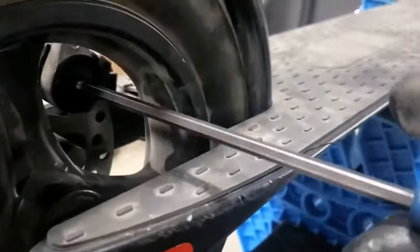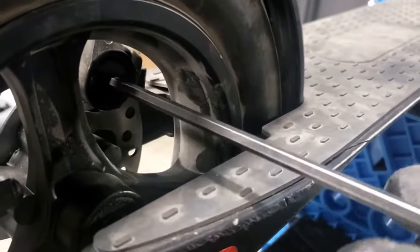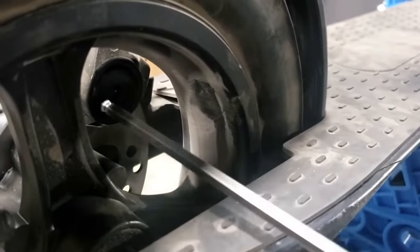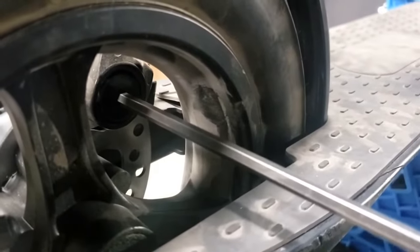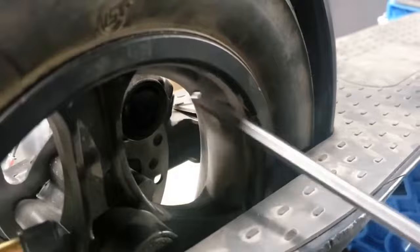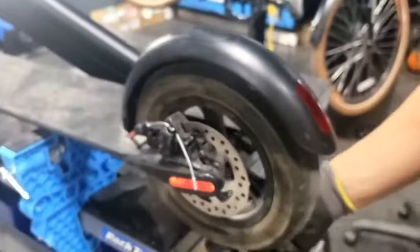There's another adjustment screw in here, and that's basically the reference point for the inner pad and where it sits. If it's continuing to rub, you can back this out a couple turns counterclockwise like so, and that should get rid of most of the rubbing.